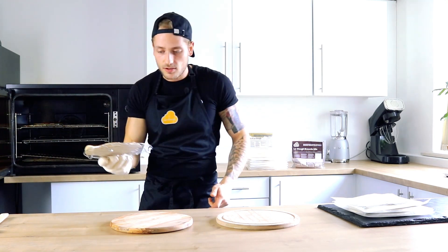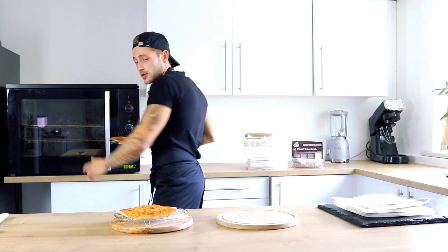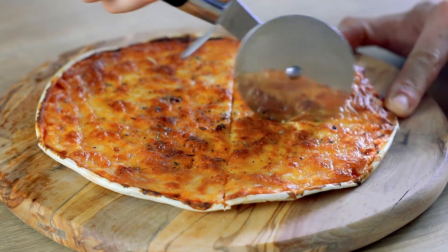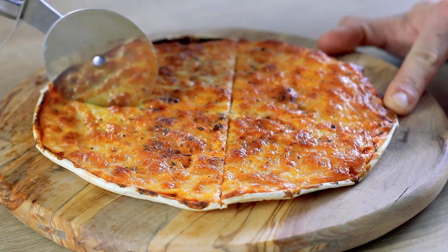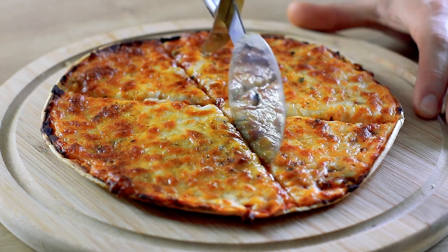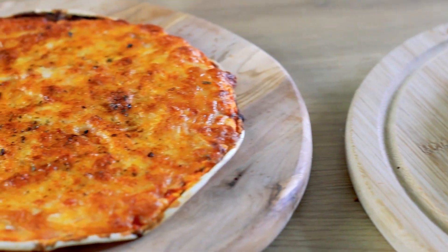This is the frozen Lodo pizza and this is the fresh Lodo pizza. As you can see, they look the exact same.